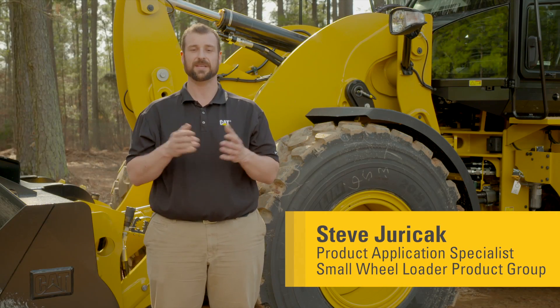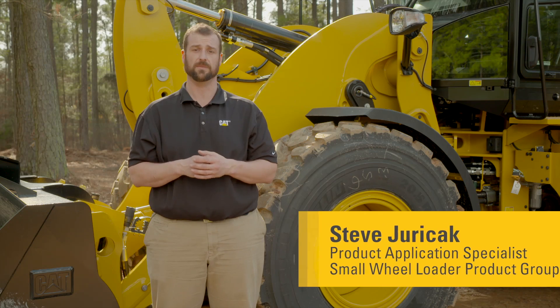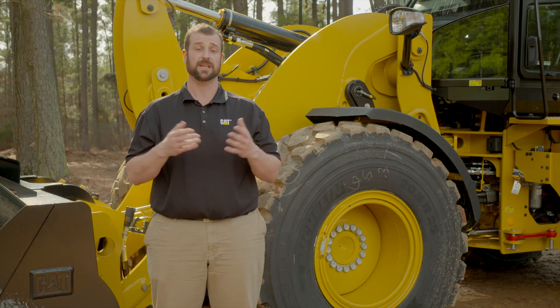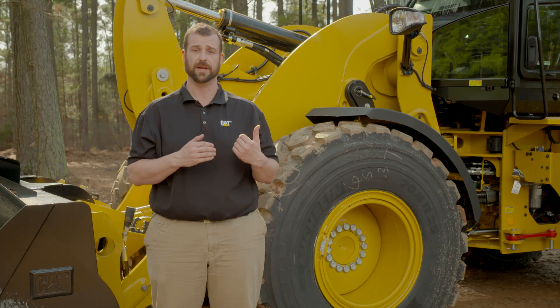Welcome to my operator tips videos. In this episode, I'd like to talk a little bit more about our tire pressure monitoring or TPM system on these CAT small wheel loaders. Just like the automotive industry, the off-highway industry knows that we are also very susceptible to tire pressure.